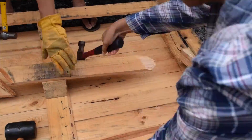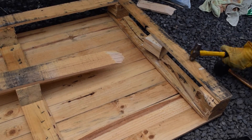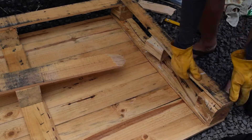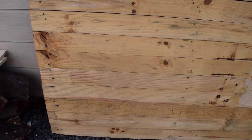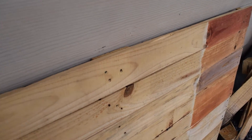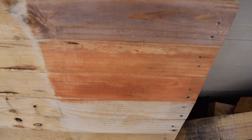As you guys can tell, this is a long process, but if you have someone to help you this should go by really quickly. Once everything is flat, I'm going to leave it like this until I cut it with a saw. I recommend you use a table saw. You can use a hand saw, but that might take a while and might not be as precise.